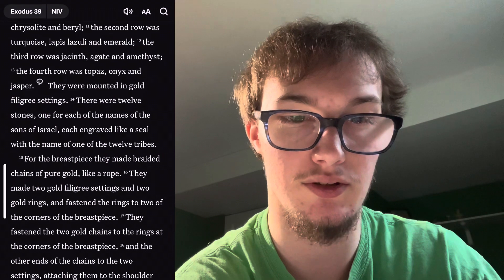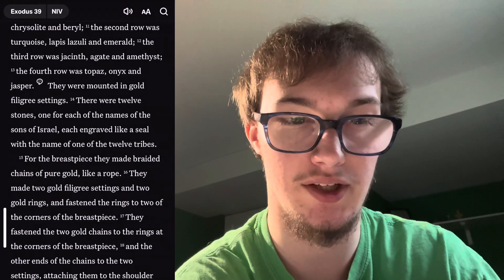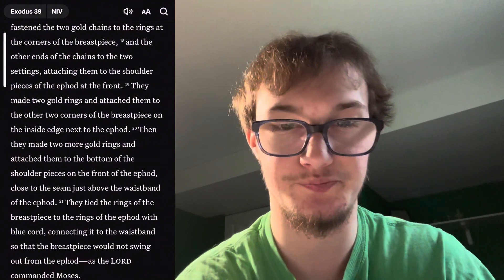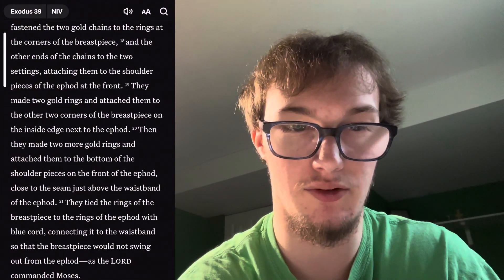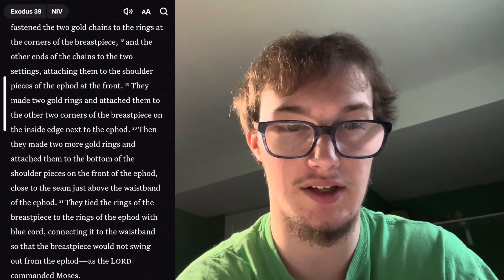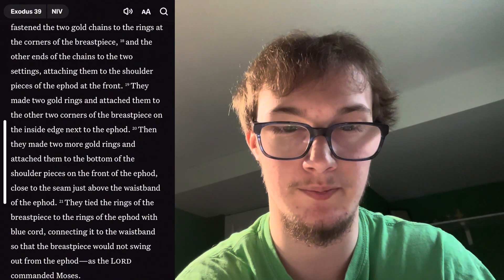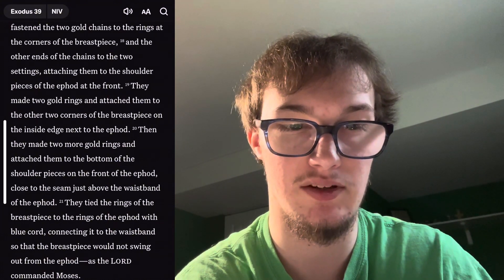They made two gold filigree settings and two gold rings and fastened the rings to the two corners of the breastpiece. They fastened the two gold chains to the rings at the corners of the breastpiece and the other ends of the chains to the two settings, attaching them to the shoulder pieces of the ephod at the front. They made two gold rings and attached them to the two corners of the breastpiece on the inside edge next to the ephod.